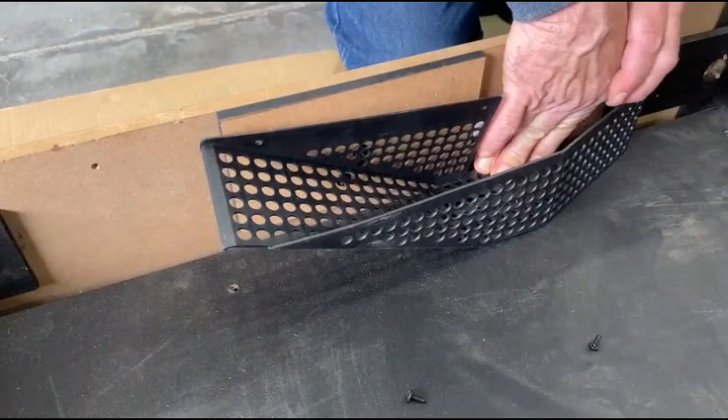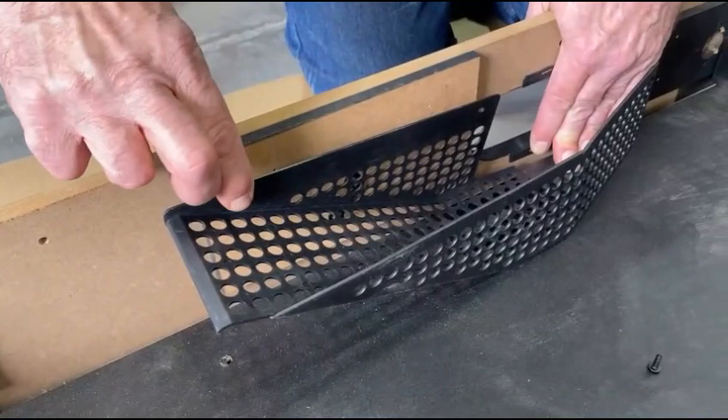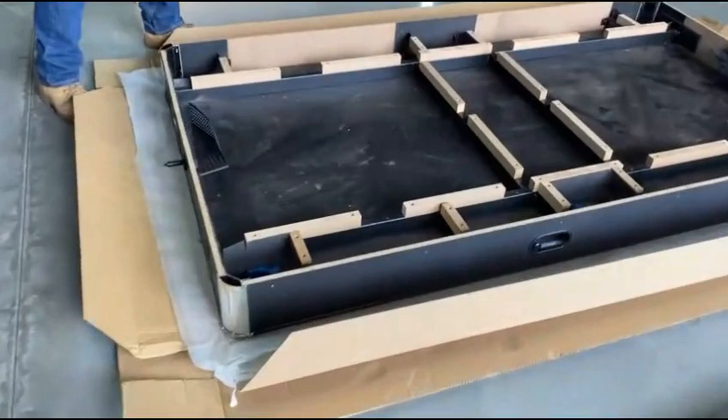Then keep this flat with another screw here. These nuts are not a concern because you'll have another screw here. Place the air hockey table on top, ensuring that the wire is feeding out towards the exit pole.